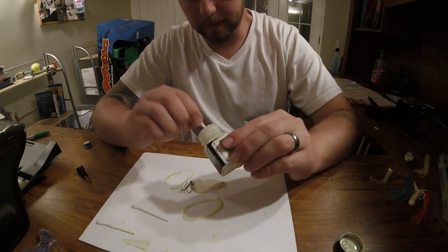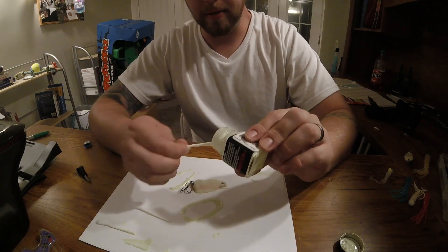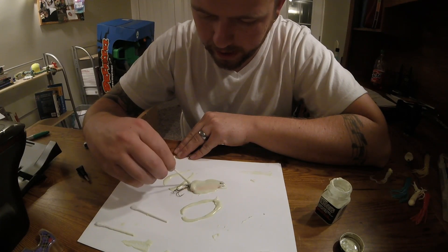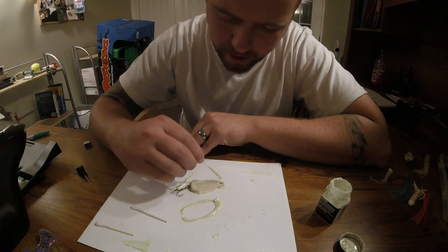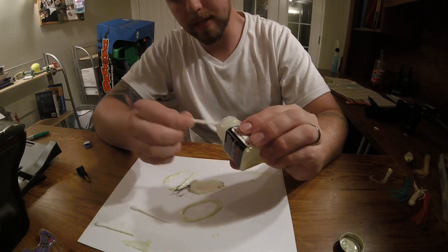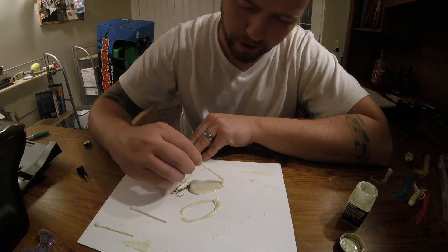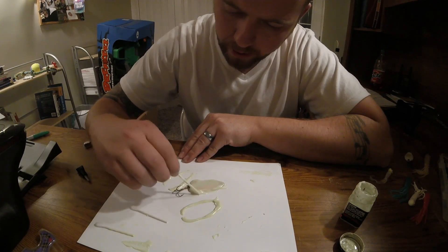The fun thing about using the spoons after you paint them is it adds a little something — when you catch them, you know that you painted your own spoon and put your own touch on the bait that's being effective. This is what I've just always used after my first year in the burbot bash. My brother-in-law and I usually do pretty decent on them. When you get into the school of burbot and get your lure dropped down quick, you can pull a couple out of each group — reel your fish up, charge it, drop it back down the hole and pluck a couple out of the group.